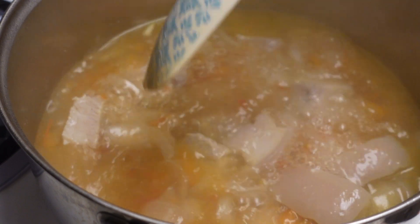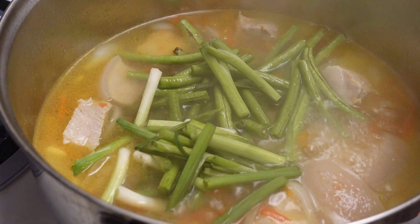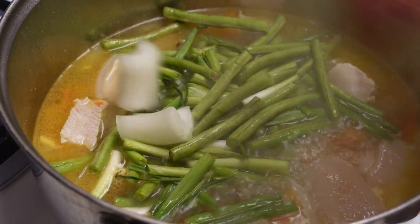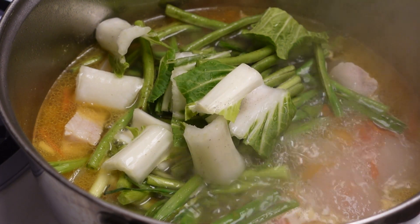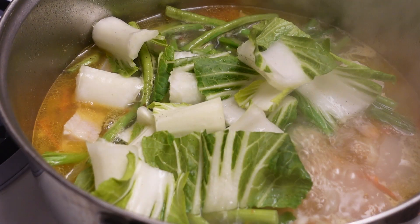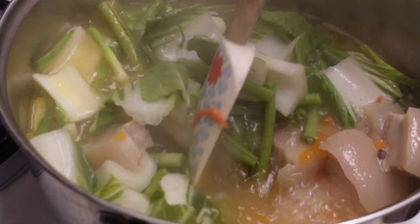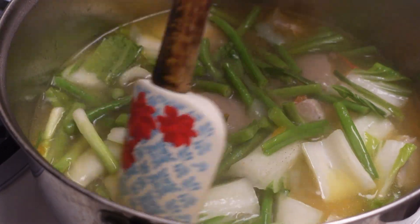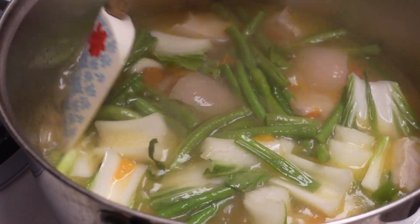Our pork is tender, so we are going to put our string beans, the green onion, and the bok choy stems — because those are also hard. I'll put the leaves last because that's easy to cook. I'll boil that for about 2 to 3 minutes and then put the bok choy leaves.